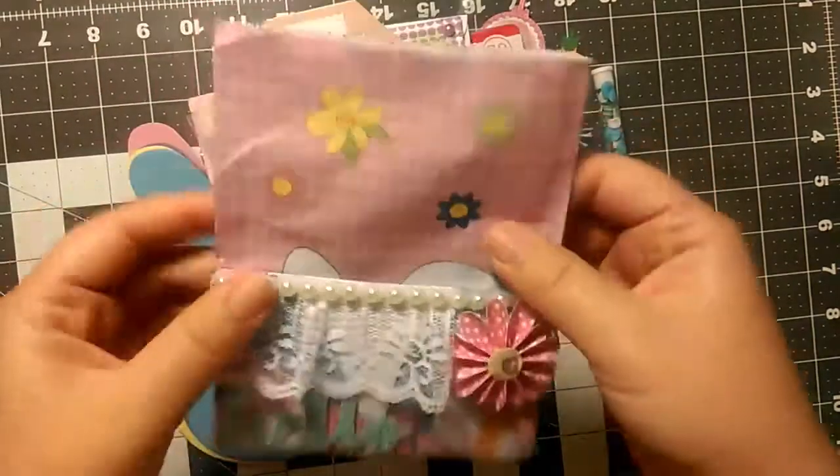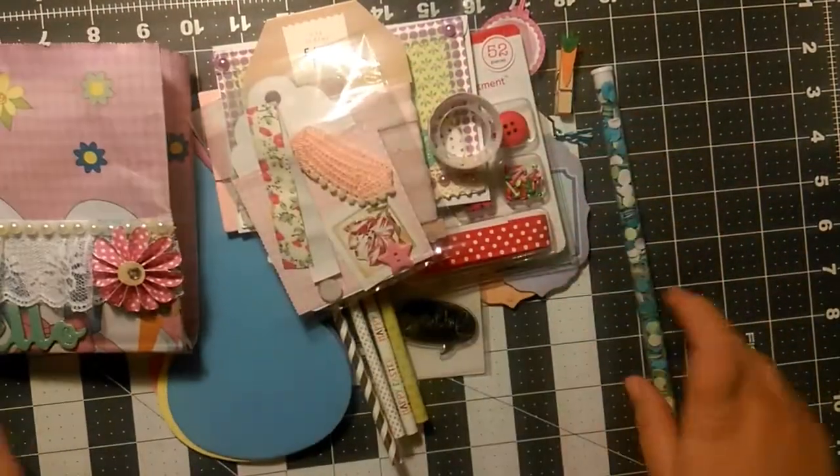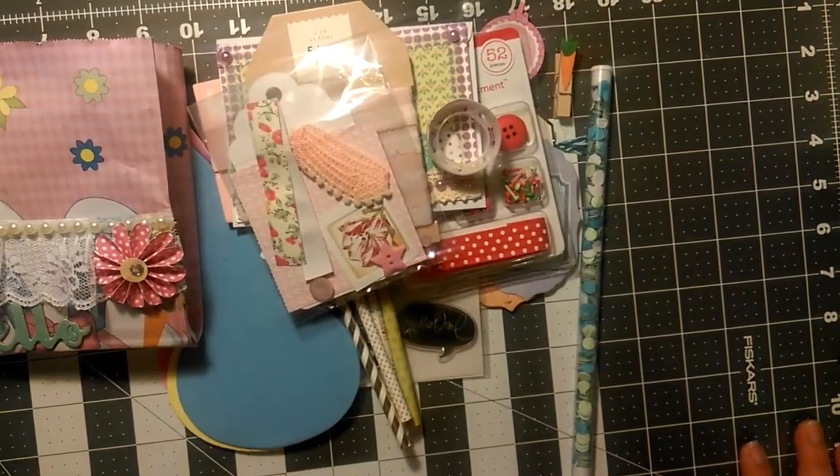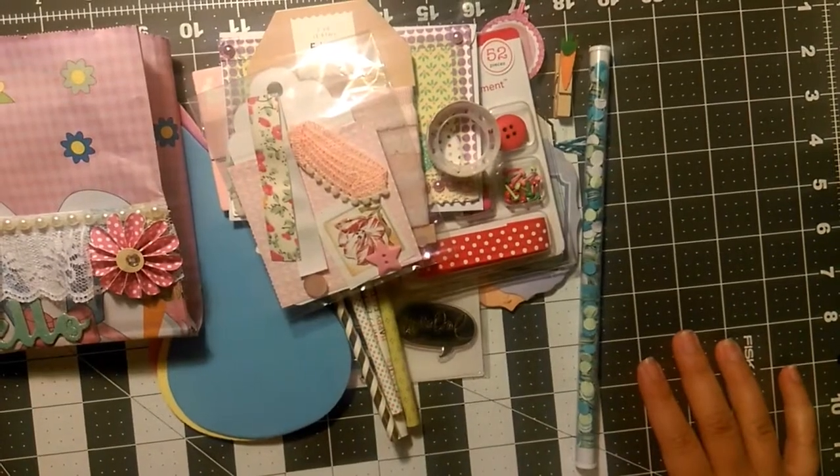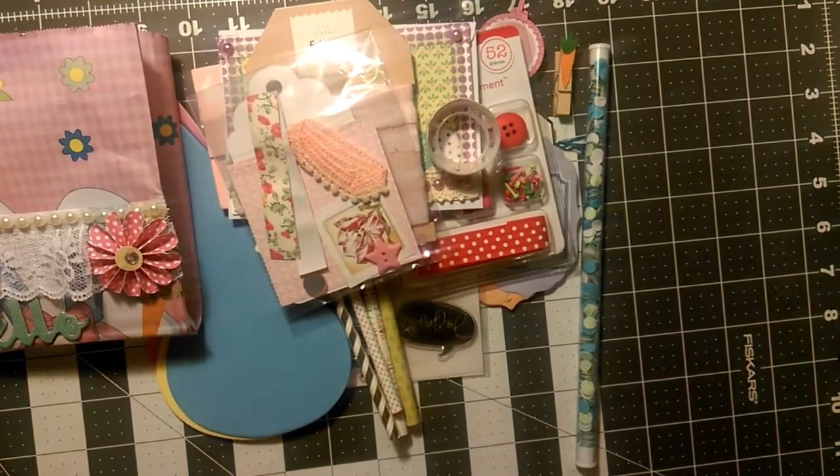Well, thank you so much, Diana, for this wonderful little altered bag. I love everything that came in it. Just wanted to show my gratitude and say thank you so much for this wonderful gift. I can't wait to put all of these goodies to use — have a great week.